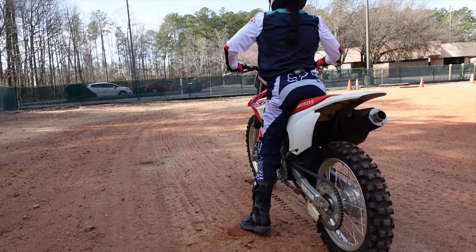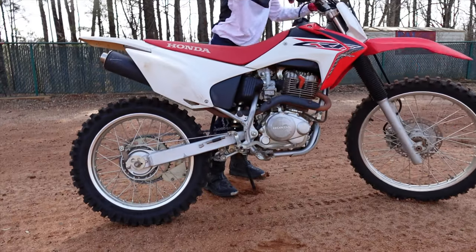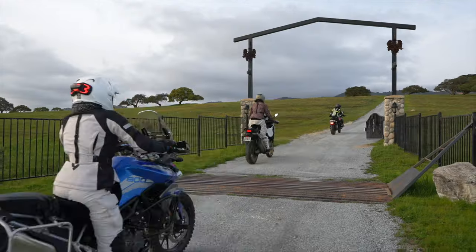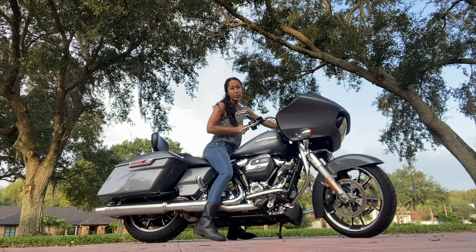If you don't want to be limited on the terrain you can ride and the bikes you can ride, you just need five minutes to practice these tips. Once you've mastered this, it'll be so easy to translate to other bikes — like street, adventure, and even baggers — which you can see in this playlist over here.